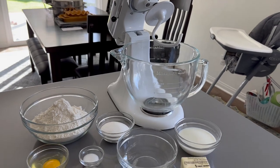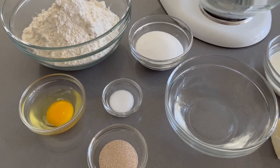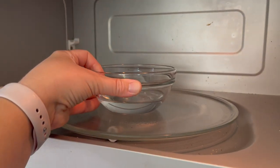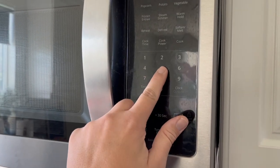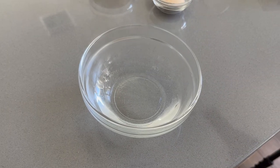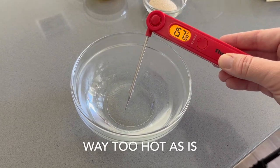We want to get our liquid somewhere between 105 and 115 degrees Fahrenheit. One technique you can use is microwaving the water for about 45 seconds and then adding the cold milk to the hot water — the temperature should be about where you want it. If the liquid is too hot, it will kill the yeast and you won't have a good rise to the bread.